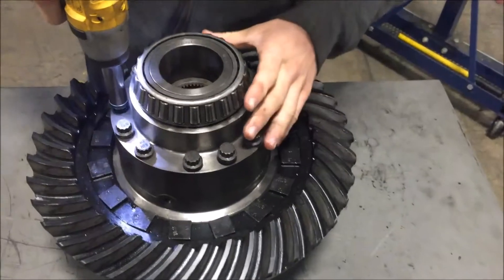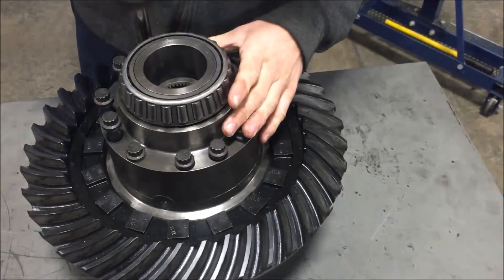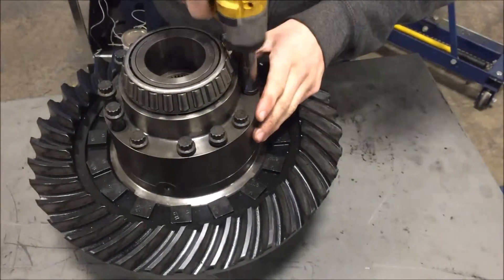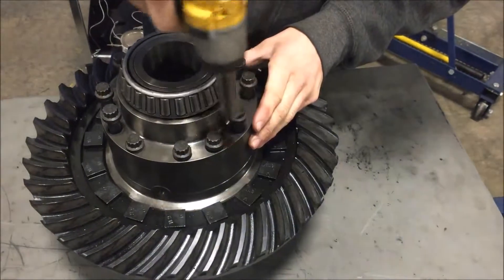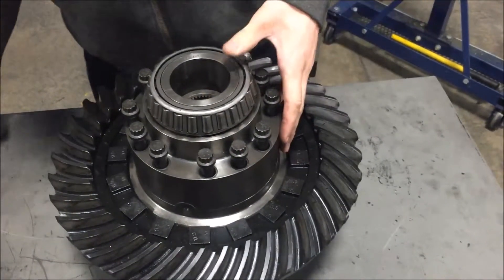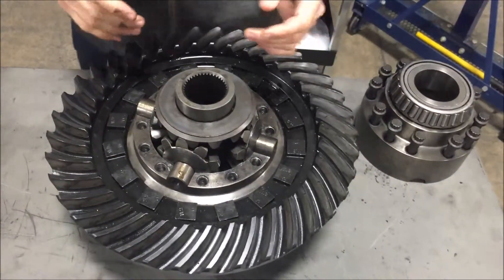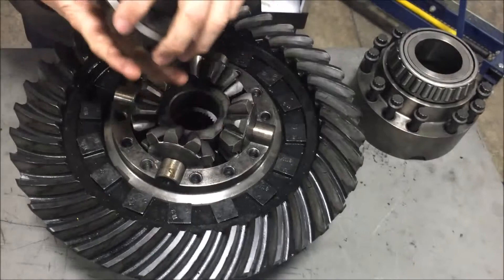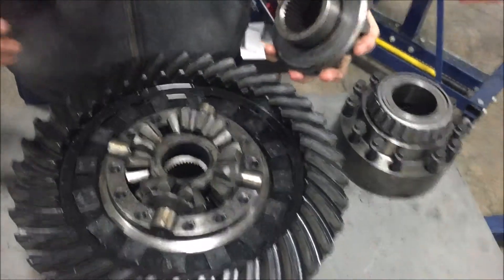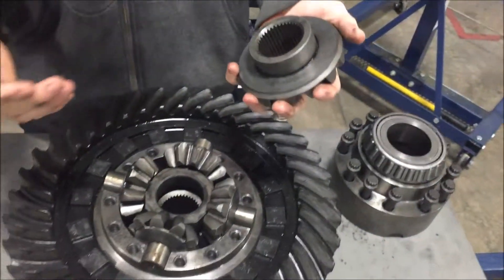We're going to start by removing this top cap. And once you remove that, right here we have a side gear. The side gear has these splines on the inside, and what they do is whenever you put the axle shaft in, the splines are what holds the axle shaft and in return turns the wheels.